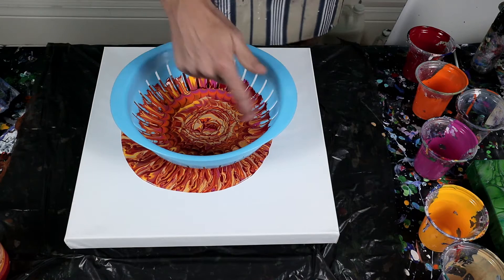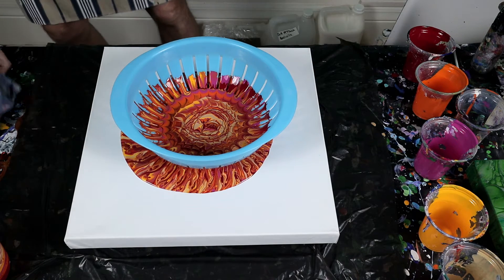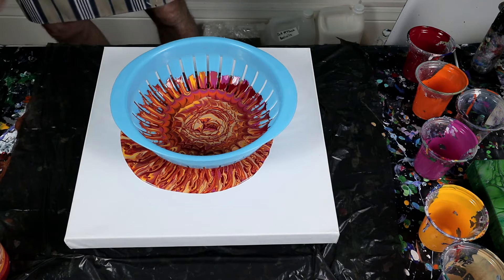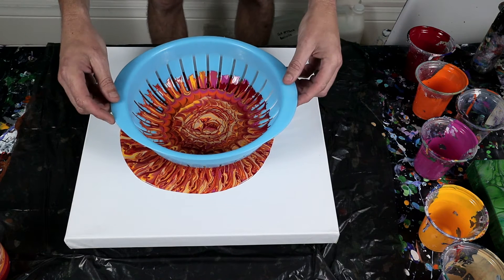Here we go! It certainly made a nice pattern on the inside. I'm just going to pick this up and get the last of the paints out.